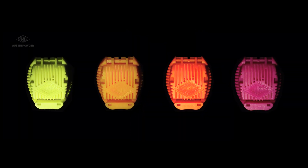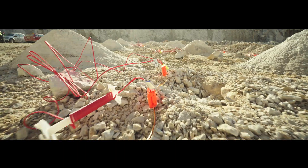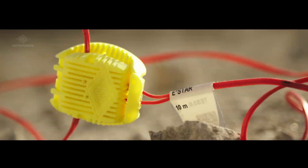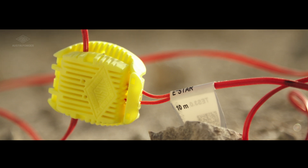E-Star has answered our customers' wishes. The new E-Star connector is here. Different connector colors for different detonator links means easy recognition of your primer.